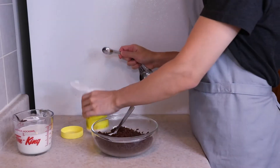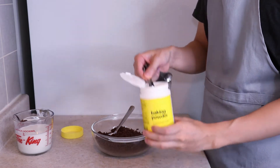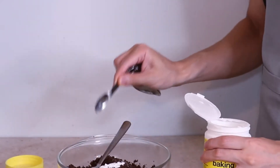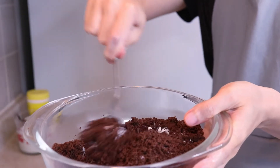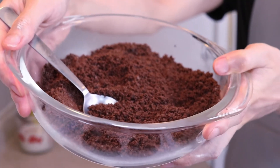The second step is to add in some baking powder. Two and a quarter teaspoons of baking powder is what Emma says to use, and this is gonna help the cake rise. We're just gonna mix that baking powder in with the cookies. Now it looks ready for the milk.